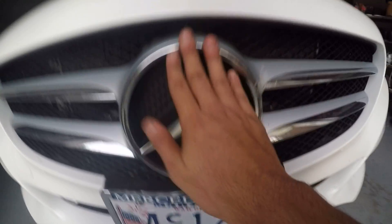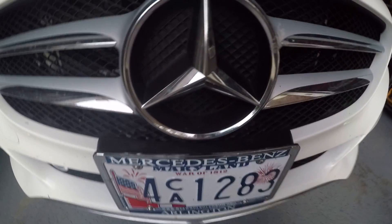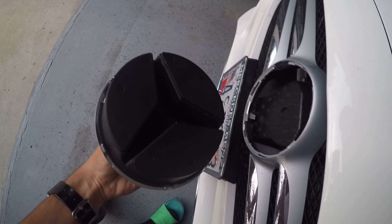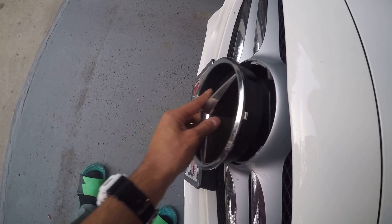And that's about it. In my opinion, I don't know why Mercedes made it this easy. I mean, anybody can just walk up to your car if they know how to do it and just pop this right off — which is kind of bad. It is plastic, but still — someone stealing a Mercedes emblem, that's not good.